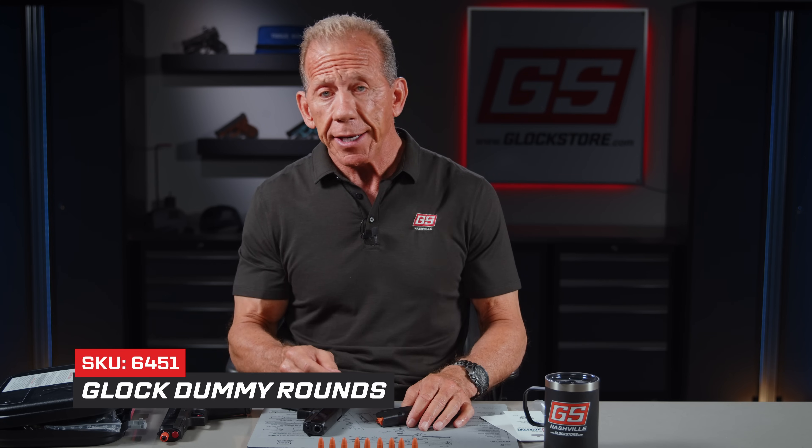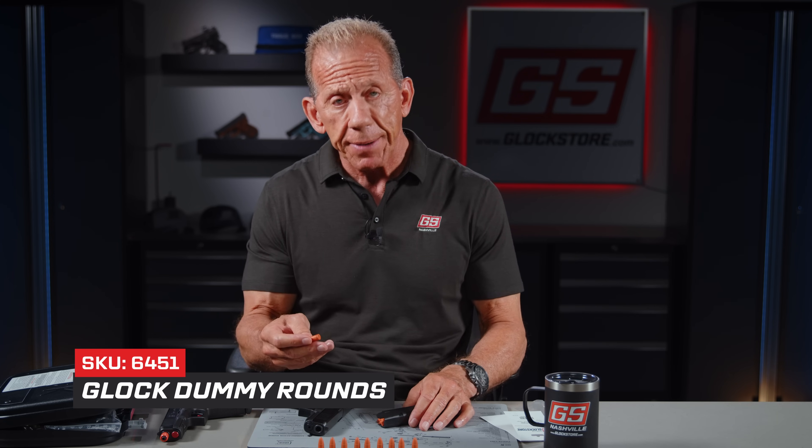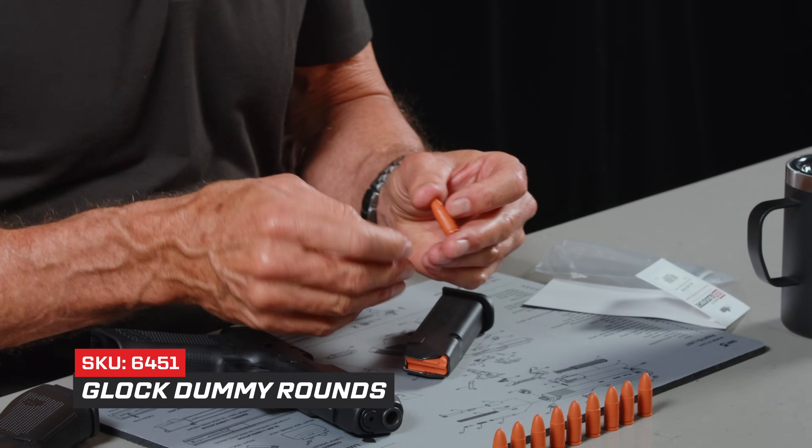Hey there, it's Lenny McGill with the Glock Store Performance and Custom Shop here in the Nashville studios. Every once in a while something comes into my office and I go, 'that's pretty simple.' But it's a Glock product and we are the Glock Store, so we have to make sure it's available. Glock has been making their own dummy rounds — I didn't know — this is the first I've seen them, so they may be new.